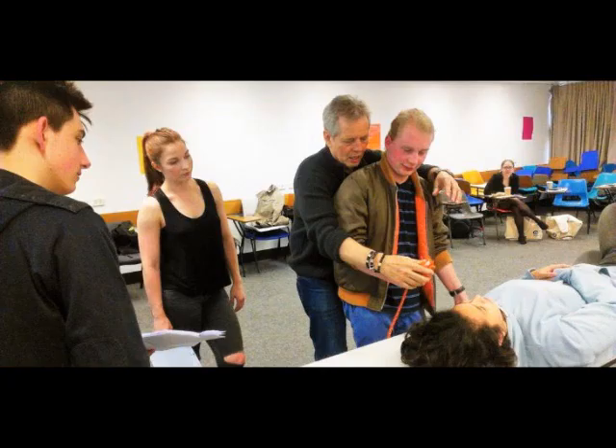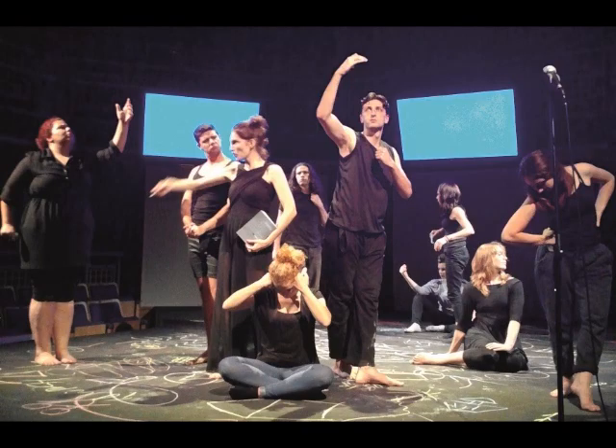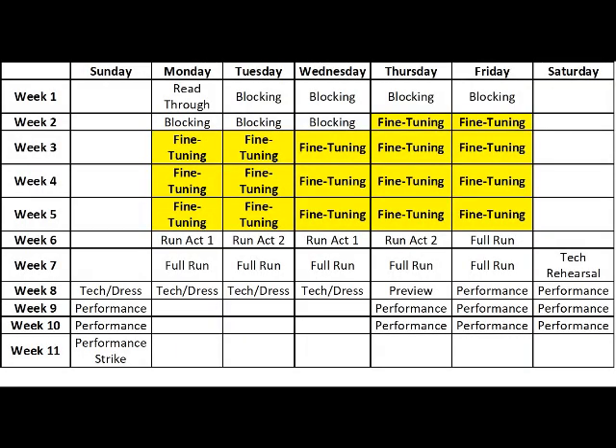meaning and themes, and so on — to help actors more clearly define their performance. This is typically the time when actors get to play around with the roles and work with the director and fellow actors to find the best delivery. The fine-tuning process can last several weeks, depending on the length of your overall rehearsal process.